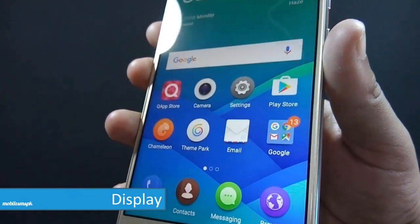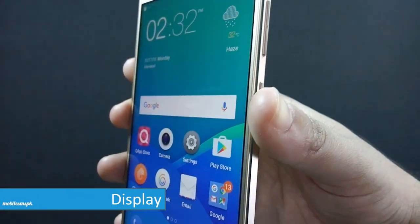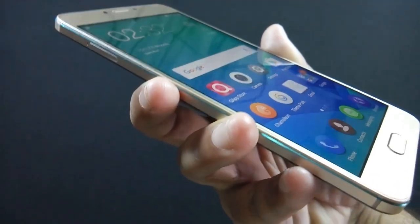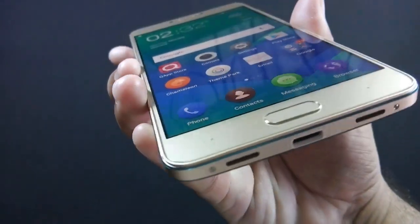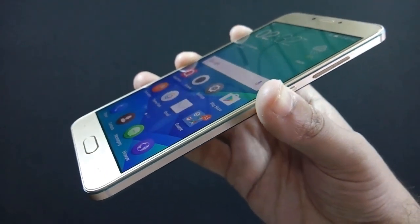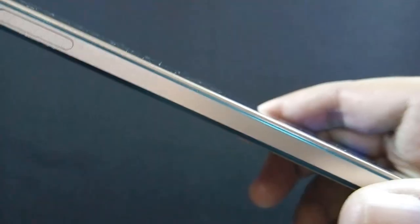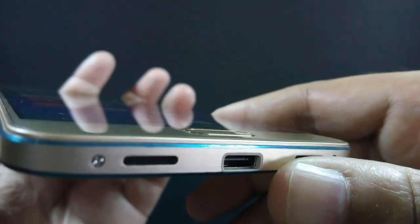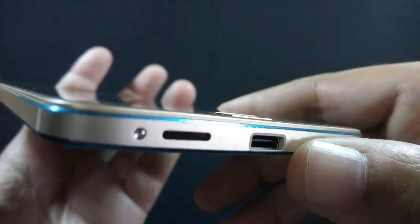QMobile Noir Z14 has a 5.5-inch Full HD IPS display with 1080p resolution. The display looks bright and sharp. Colors look vivid and saturation is good. Viewing angles are impressive. The display is made of 2.5D curved glass, but unfortunately there is no Gorilla Glass protection. Let me show you a royalty-free video to give you an idea about the multimedia experience of the phone.